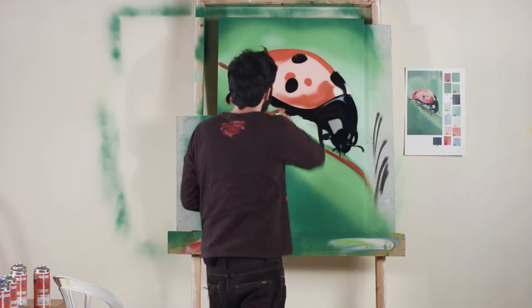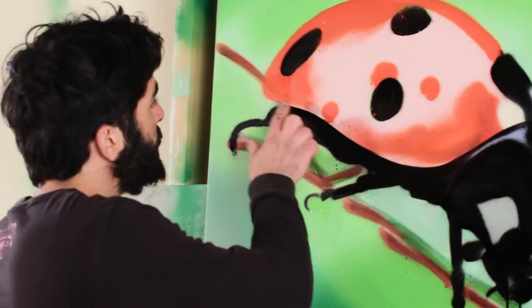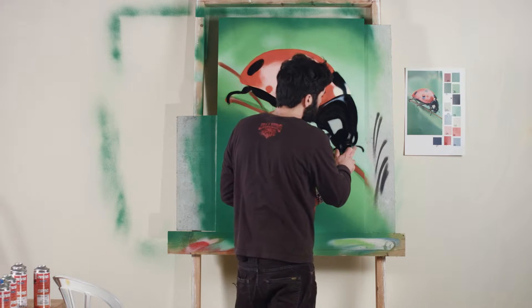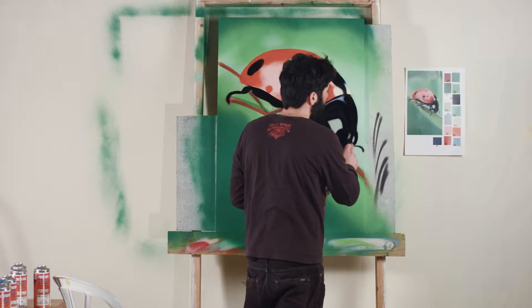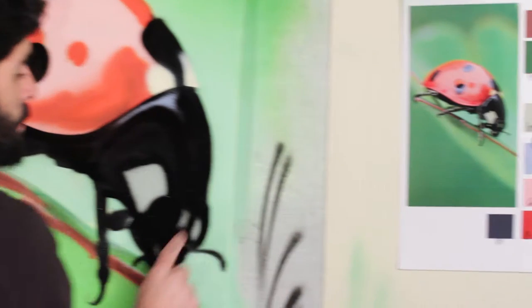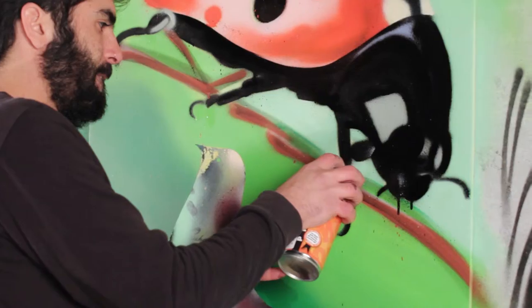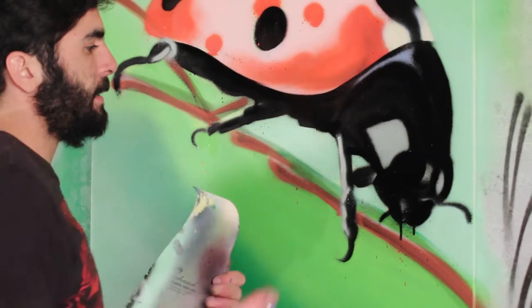As you can see, we want some parts to be very sharp and very crisp — like the lower part of the back — and some parts to be very fading, very out of focus, like the ladybug's filler. We are getting very close to the surface of the painting.